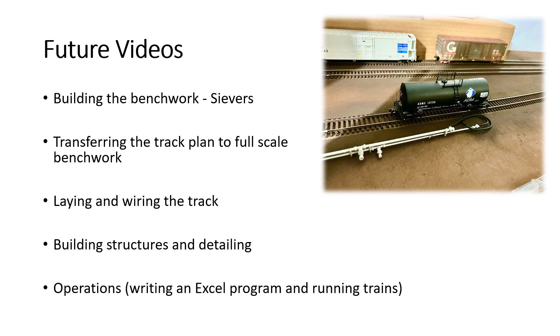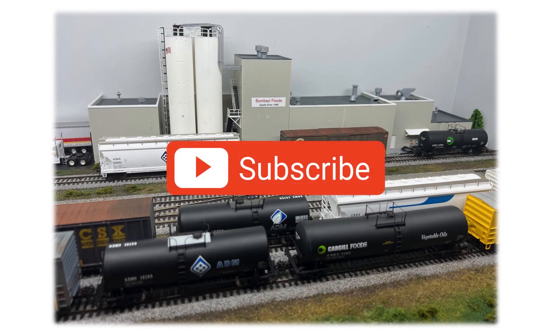So that's how I got my track design. In future videos, I'll show you how I built the bench work using a Seavers kit — there's a lot of kits out there, no endorsements on this video, but I just happen to like Seavers. I'll show you how I transferred the track plan from the computer to the bench work, how I laid and wired the track, how I built and detailed my structures, and how I run my operations, including a custom Excel program I developed that manages each op session. I hope that answers a lot of your questions, I hope it was helpful. Thank you for tuning in and please subscribe if you'd like — and Merry Christmas. Take care.